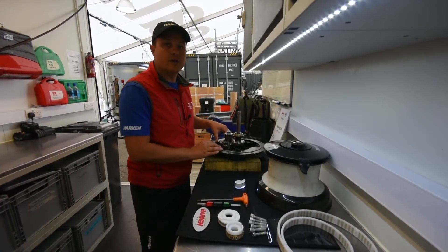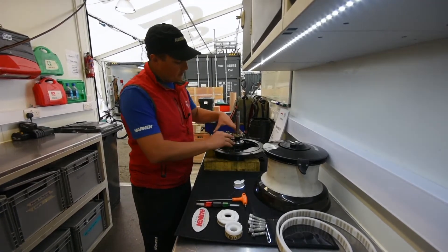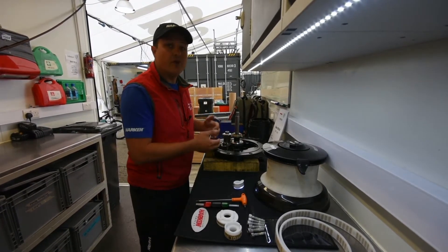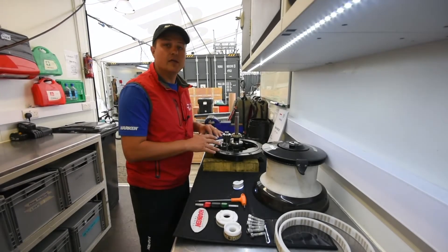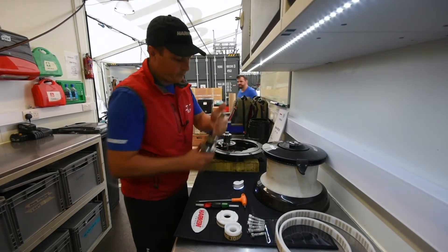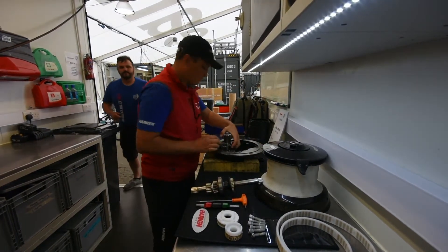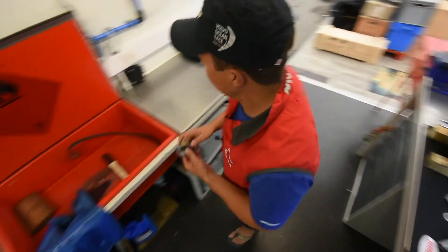Once we get inside the winch, there's a few things we're going to look for. We're going to look for the condition of the base itself and then the gears. All the gears will come off the boat and come back to here in the workshop for us to clean them up and inspect them. And all the gears will go over into the parts washer to be washed.